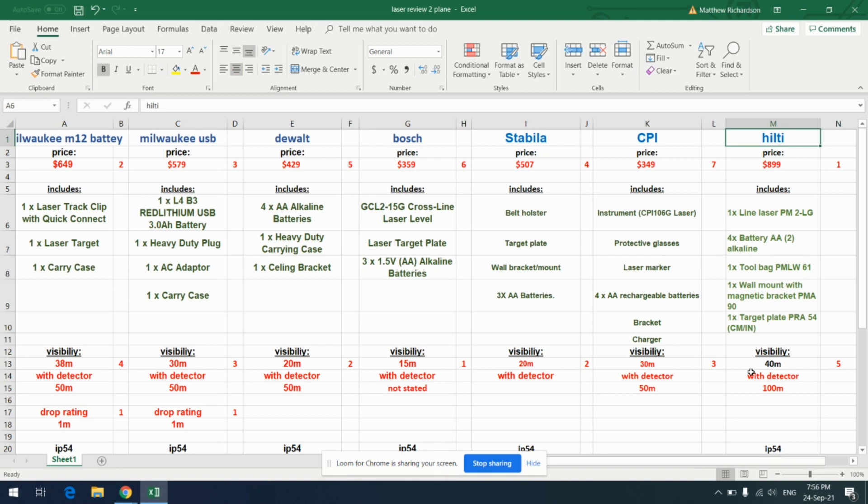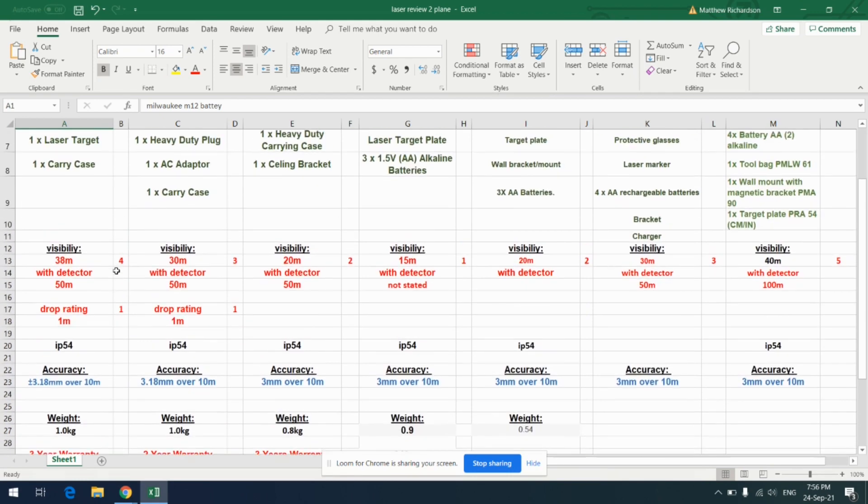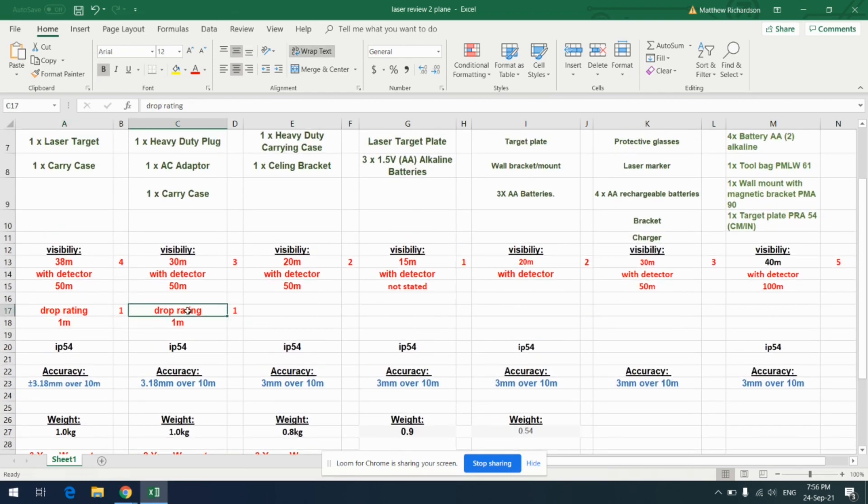Overall the Hilti came out on top for visibility, closely followed by the Milwaukee M12 — really good to see for that price. Most of these do not have a drop rating listed — only the Milwaukee's do, with a 1-meter drop rating. I've given them an extra mark for that, which is quite handy; you want to trust that if you drop it, you're covered.